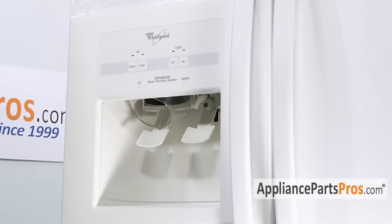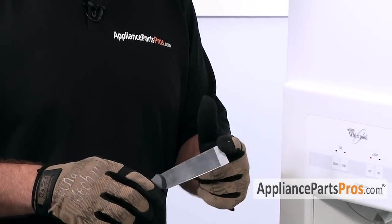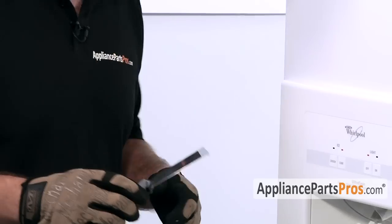First thing we have to do is remove the front cover to get access to the part. In order to get the front cover off, there are two little locking tabs on the bottom that we have to pop off. We're going to use a putty knife that we put some tape on the end of to prevent us from scratching the door. You can use masking tape or whatever you have.